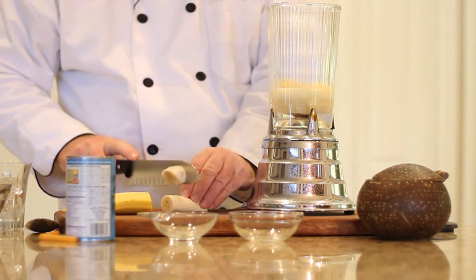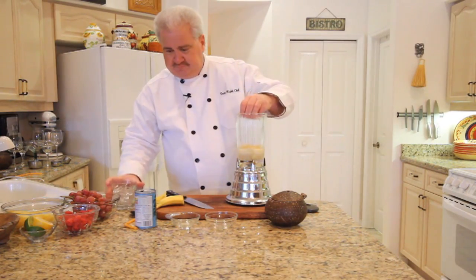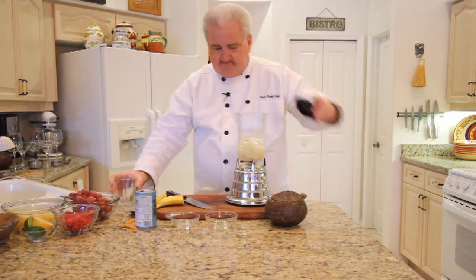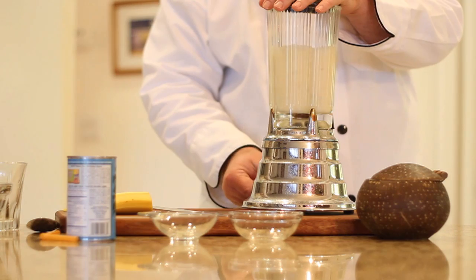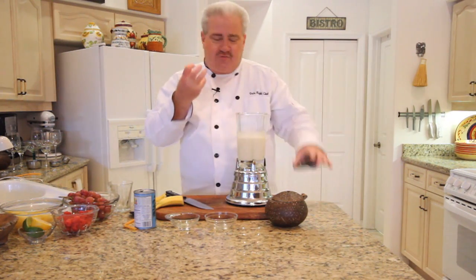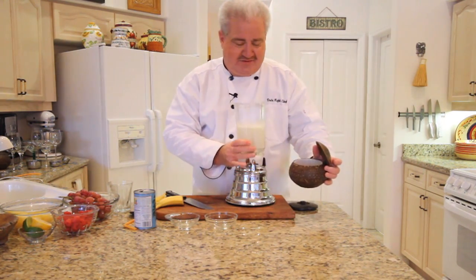I'll just give that a rough chop. And finally a cup of ice. Put on the lid and crank it up. That's really all the time it takes just to crush that ice and make it smooth and rich and delicious.